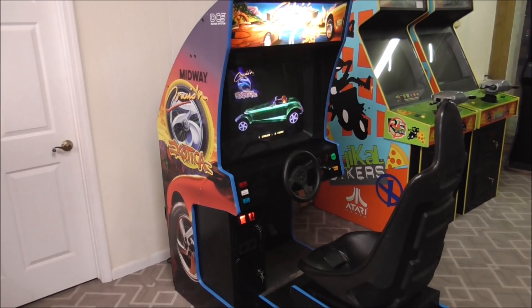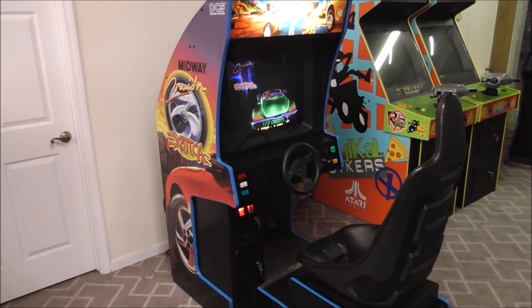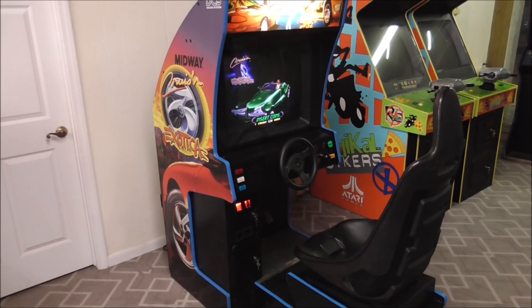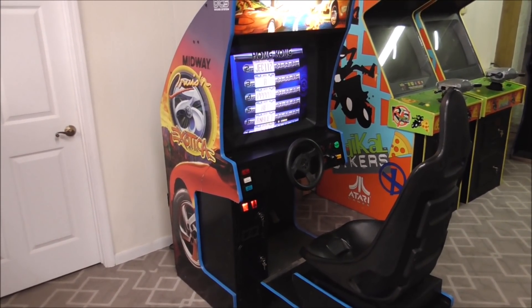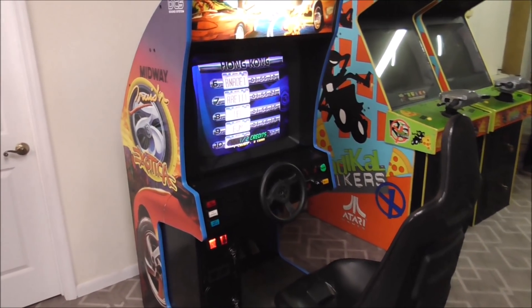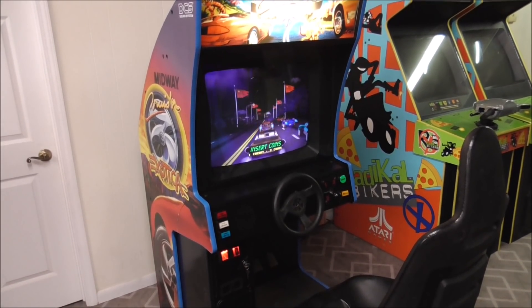One of my favorites of all time. We're trying to get this thing ready so that we can sell it. We actually had this one a while back that we sold. Someone had it for years and then traded it back in on something.